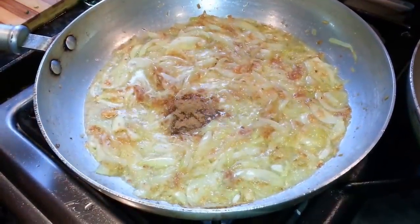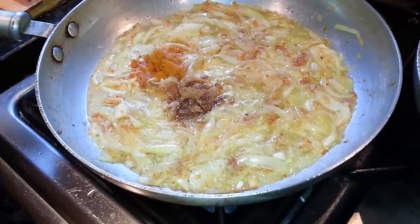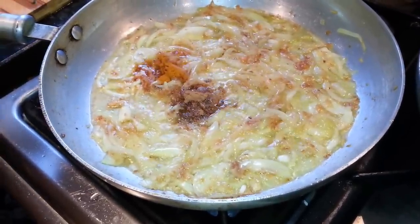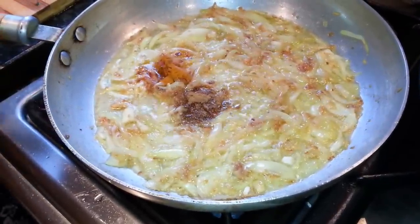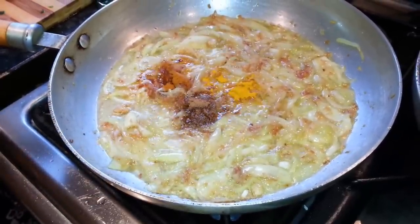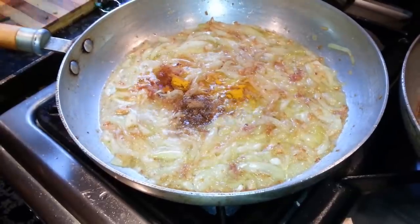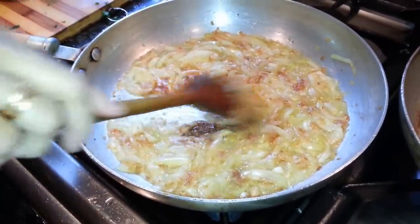Put a touch of ground coriander, a touch of mixed curry powder, and a touch of salt in. Now mix them all up.